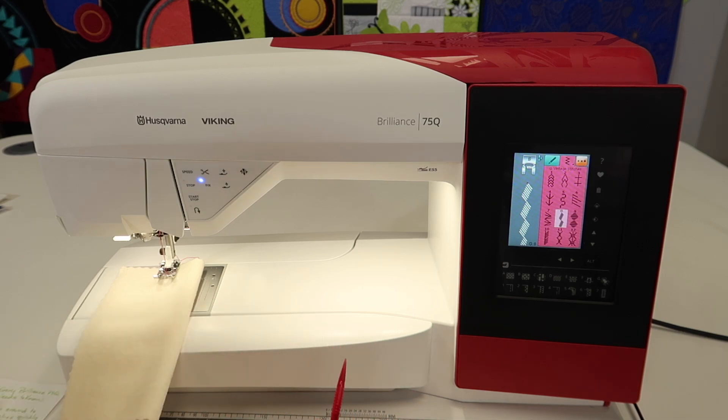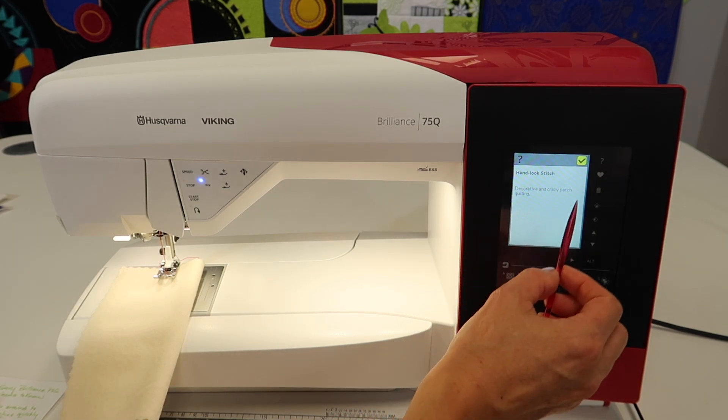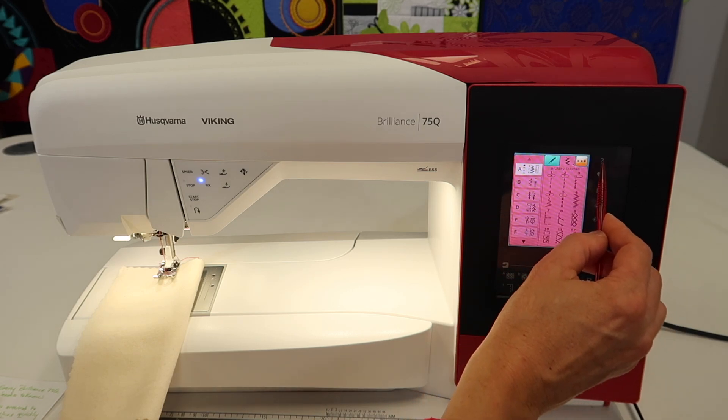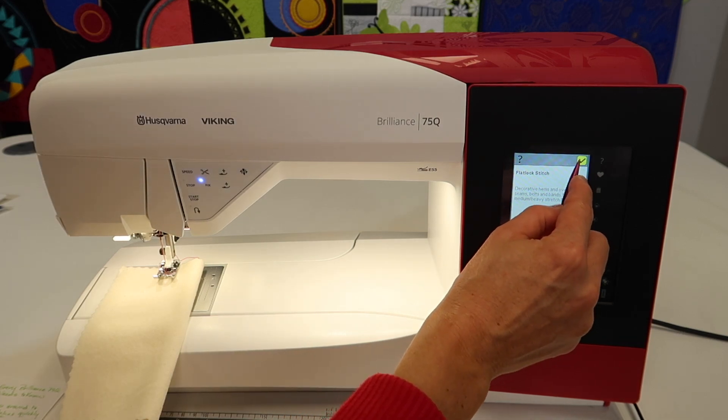Another thing that we really recommend new Brilliance 75Q owners to utilize is the question mark. This is kind of like your mini manual on board. For example, if you touch the question mark and touch a stitch, it will give you a definition of that stitch if it's a utility stitch. Let's say you touch the question mark and you're like, what in the world is stitch 11? That stitch is defined as a flat lock stitch. Where are you going to use it? You're going to use it for decorative hems and overlap seams, belts and bands. It's also good for medium to heavy stretchy fabrics.